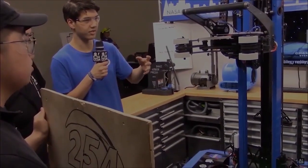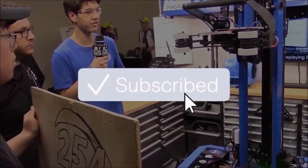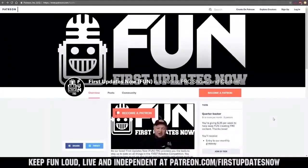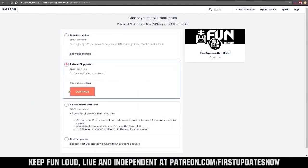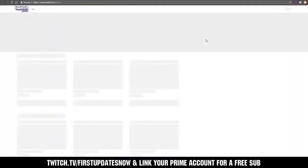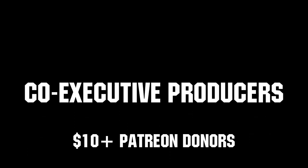Thanks for watching! If you want more fun content, be sure to subscribe and ring the bell to be notified about our latest videos. You can also directly help support FUN by visiting our Patreon at patreon.com/firstupdatesnow or by subscribing at twitch.tv/firstupdatesnow. Thank you to all of our co-executive producers keeping FUN loud, live, and independent. Thank you.